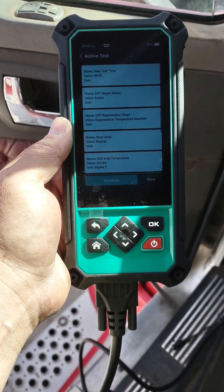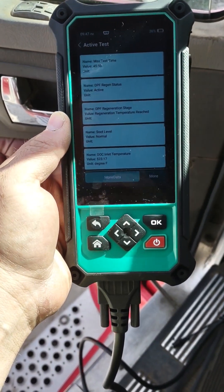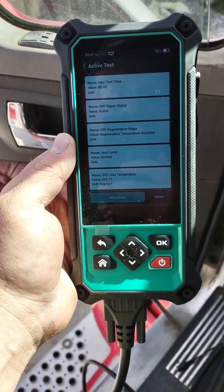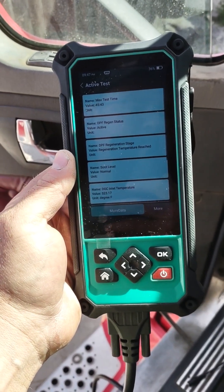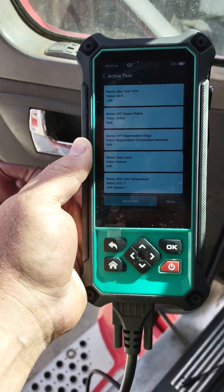But I cleared codes on my 2006 Dodge pickup this morning and my neighbor's 2015 Ford pickup, so it'll do a bunch of cars and a bunch of commands.